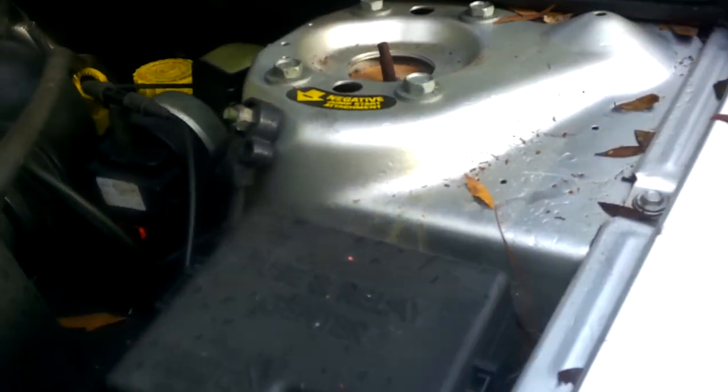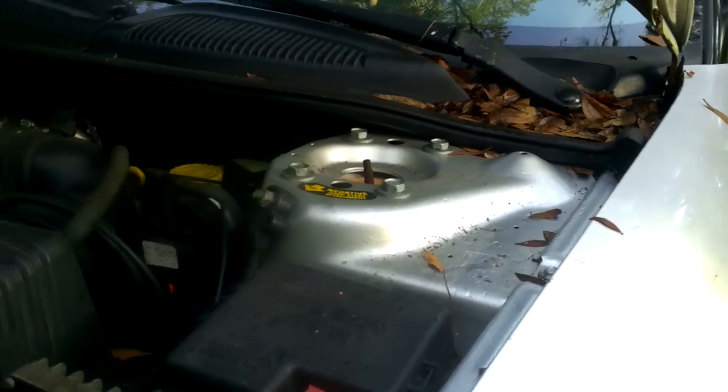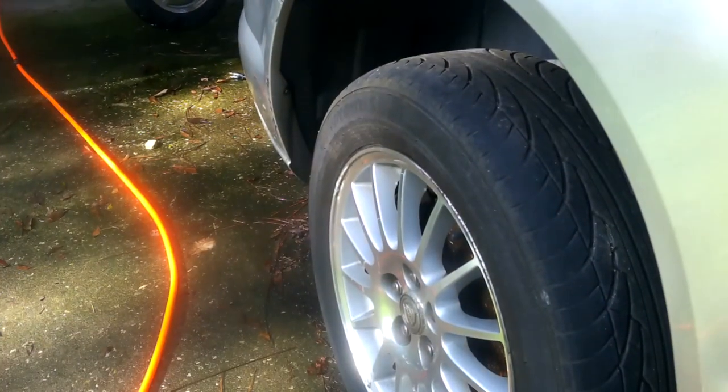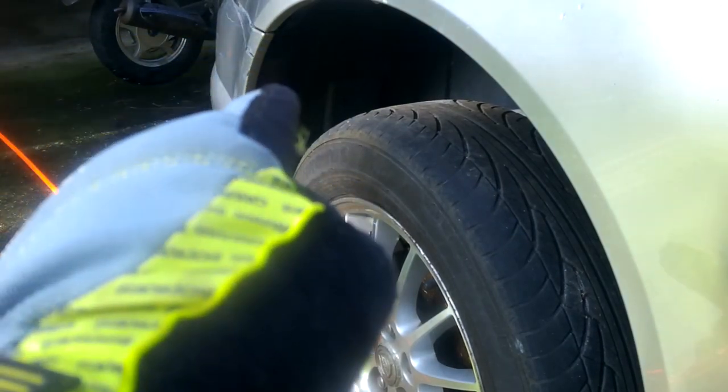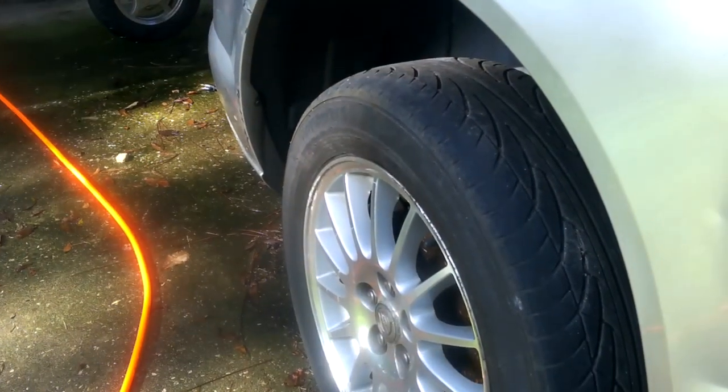I was trying to charge it and not getting anything, so we bought a new battery. The battery is down in here — it's up behind this wheel. We're going to pull this wheel off and the inner fender out, and the battery is right up in there. I'm going to show you how to do that.